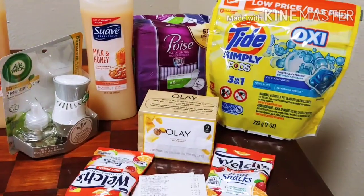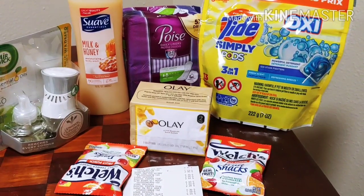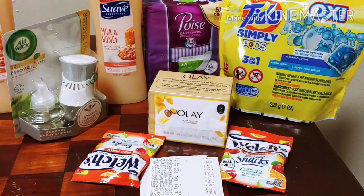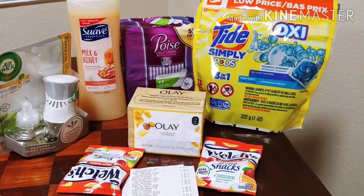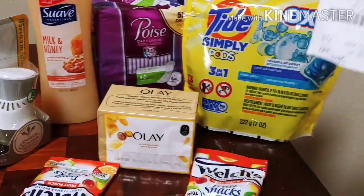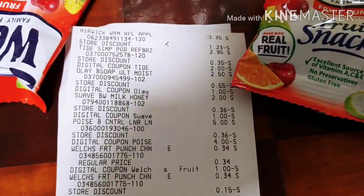So this is my first transaction. As you saw on the shopping cart, I had a three off of fifteen and some digitals that I could apply to every one of these items. I did make a mistake — and as a couponer I'm telling you, we're very hard on ourselves when we make mistakes, but they do happen because we're human. I forgot to clip that dollar fifty Airwick digital. I also made a mistake on my second haul. Otherwise this transaction would have been two dollars and ninety-eight cents, but out of pocket it was four dollars and forty-eight cents pre-tax. You can see the Airwick there.